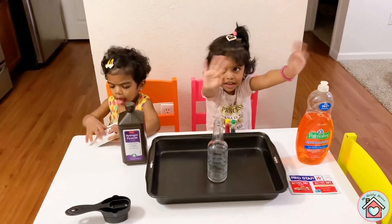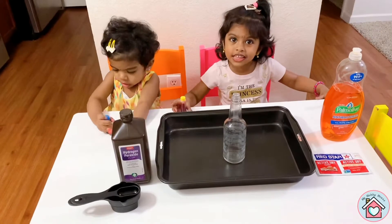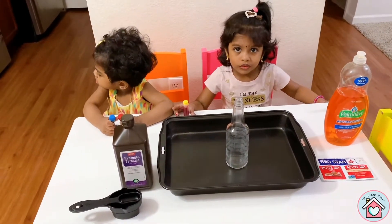Hi guys! Today, we are doing a fun experiment! What is it called?